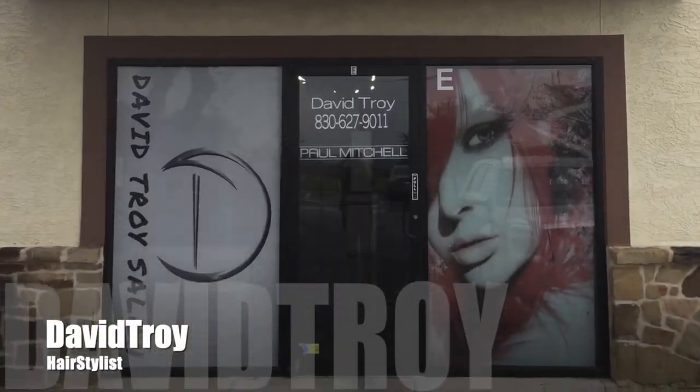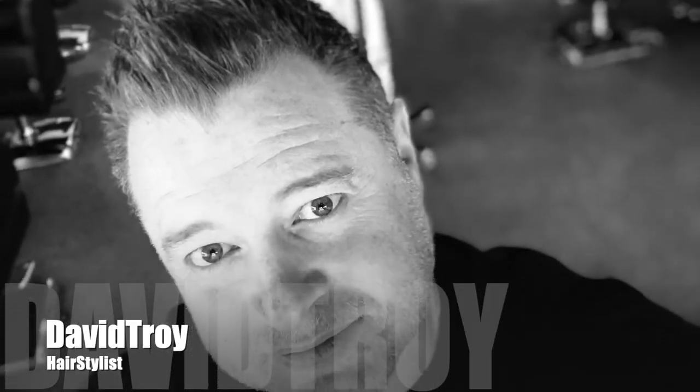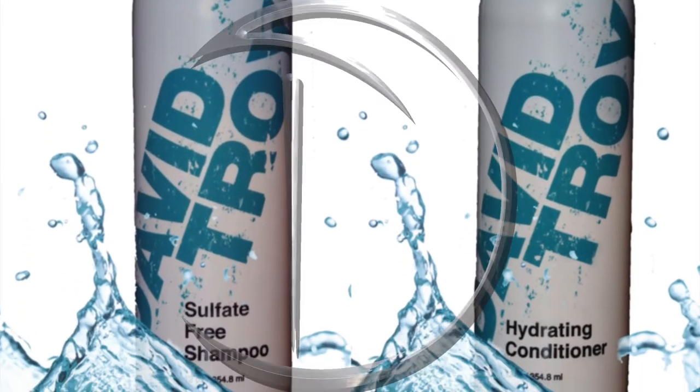G'day, my name is David Troy and this is the David Troy Show. I wanted to do something a little bit different today — I'm going to change up the format. Let me know what you think of this format in the comments down below, if you like it, if you don't like it.